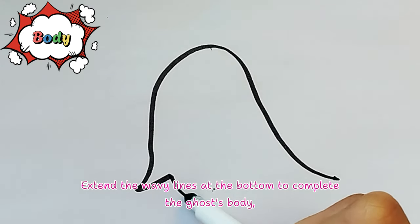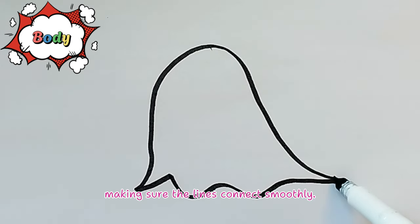Complete the shape. Extend the wavy lines at the bottom to complete the ghost's body, making sure the lines connect smoothly. Good job!